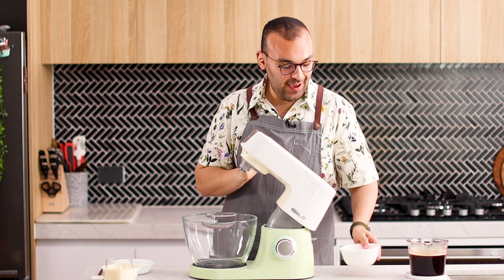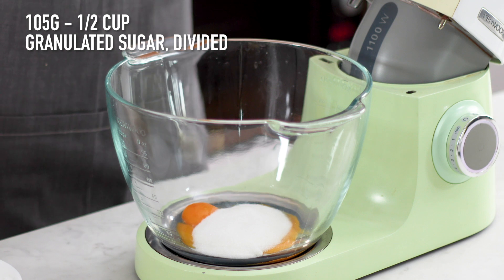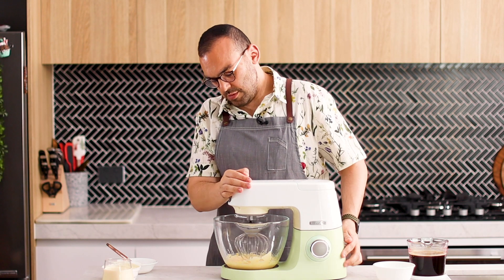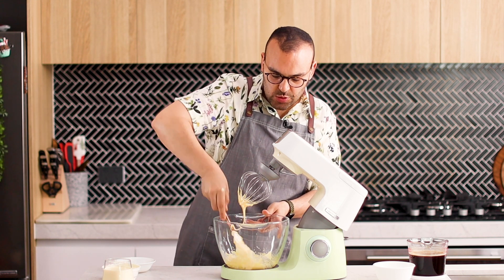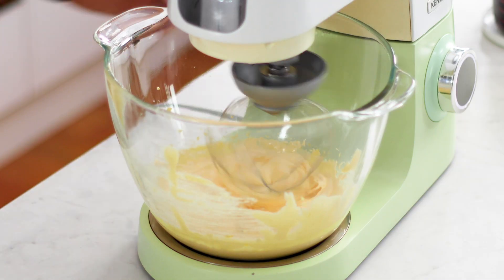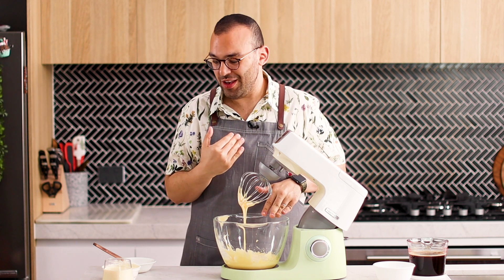We're going to begin by adding our egg yolks into my stand mixer — Peggy. If you don't have a stand mixer, you can just use an electric hand mixer. We're also going to be adding some caster sugar, or you might know it as superfine sugar. We're going to fit this with a balloon whisk and whip this on high speed for five minutes — it's going to go really thick and frothy. So that has been whipping up for about four to five minutes. Just scrape it down and make sure everything is whipping up properly. It's now nice and thick and creamy, falling off in a ribbon.